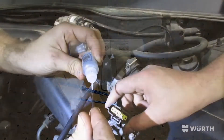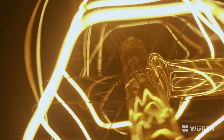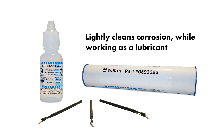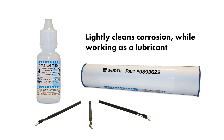Unlike dielectric grease which keeps out the environment, Stabilint 22A is activated by current. This thin polymer film will not short across terminals. Stabilint 22A does have a detergent action to lightly clean corrosion while also providing a lubricant for connectors and switches.